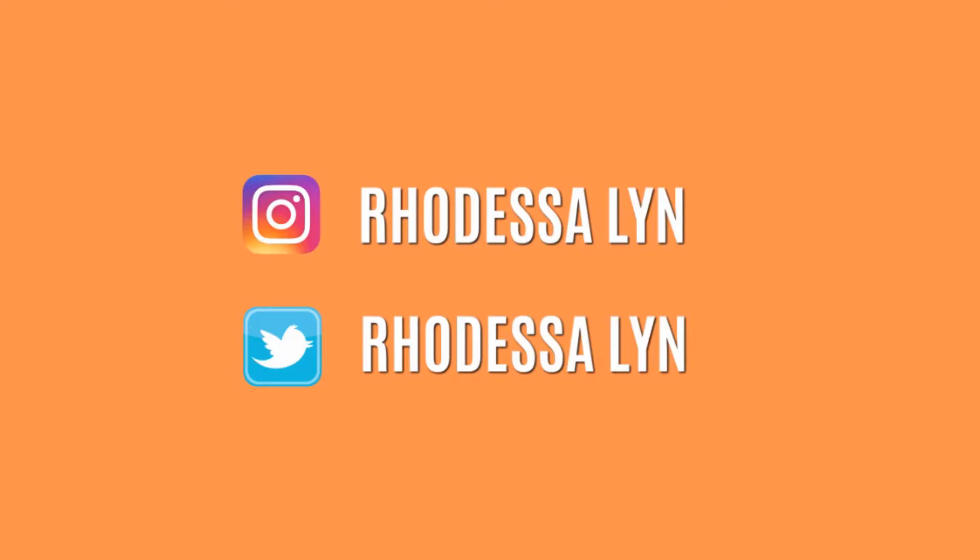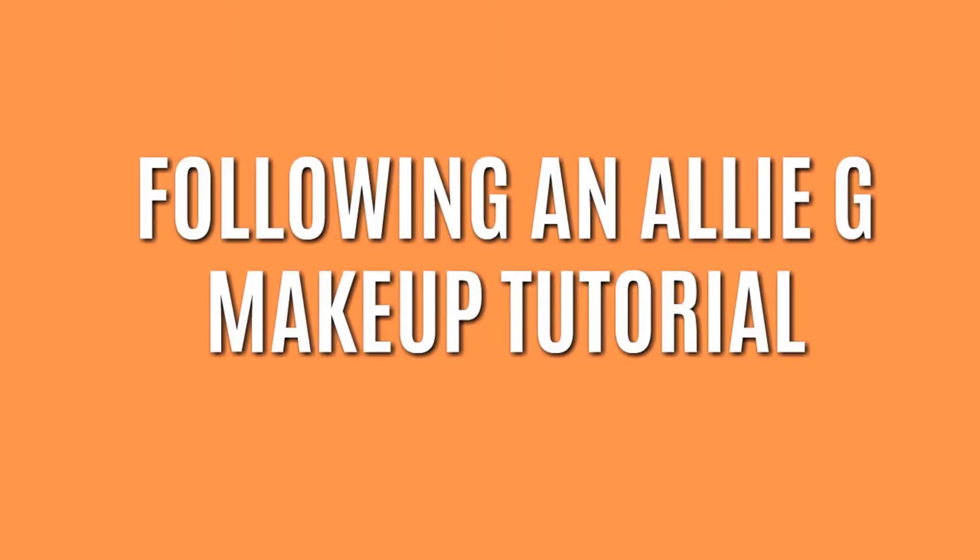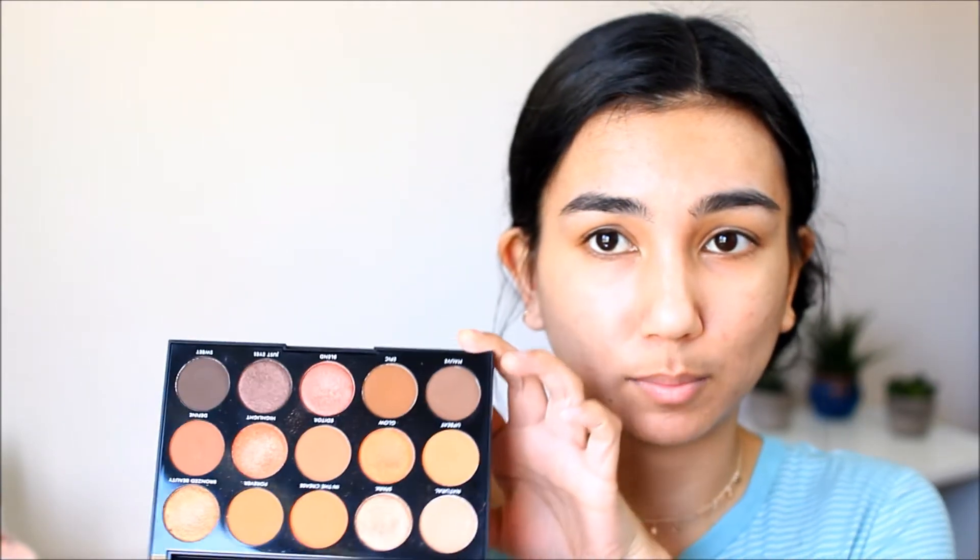Hey everyone, it's Rodessa! There's a popular trend on YouTube right now where people follow other YouTubers' makeup tutorials. Ally Glines, who I've followed since the Gardner sisters, has been doing some of these videos recently. I thought it'd be cool if I followed one of her makeup tutorials. This makeup look is based on the Morphe 35R palette. I don't have that exact palette, but I do have a Morphe palette of similar colors. So let's see how this turns out — if I can recreate that, it would look so good.